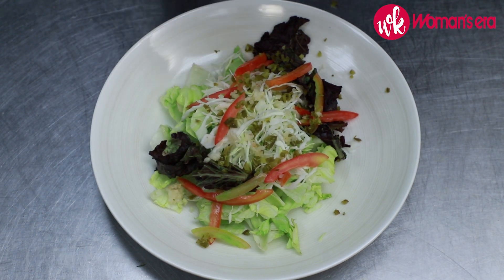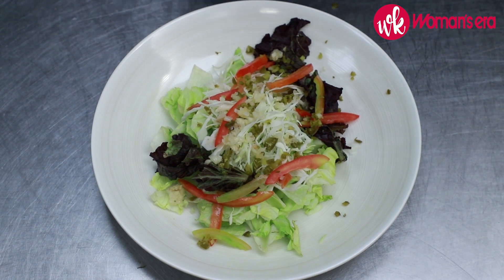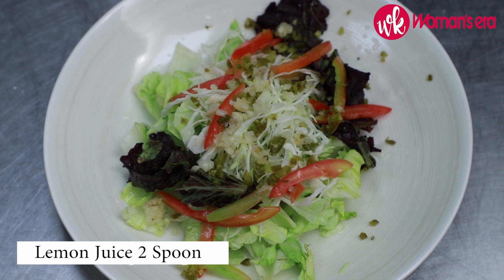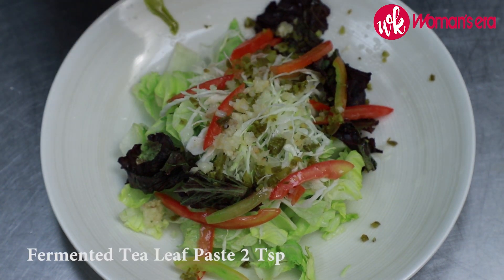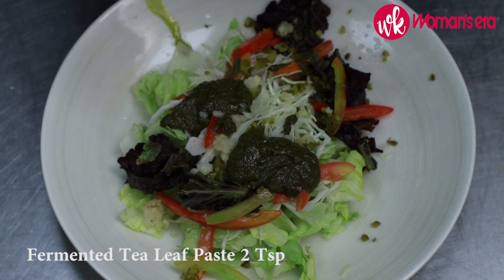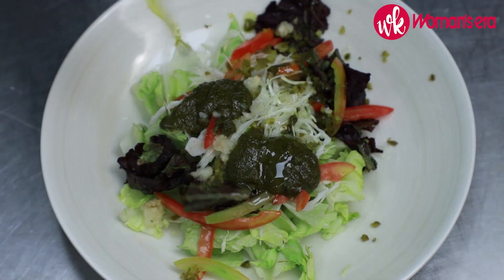We'll add some chopped fresh raw garlic. At this point we will add some lemon juice. As the name suggests — tea leaf salad — we're going to add some fermented tea leaf paste. And a little salad oil.